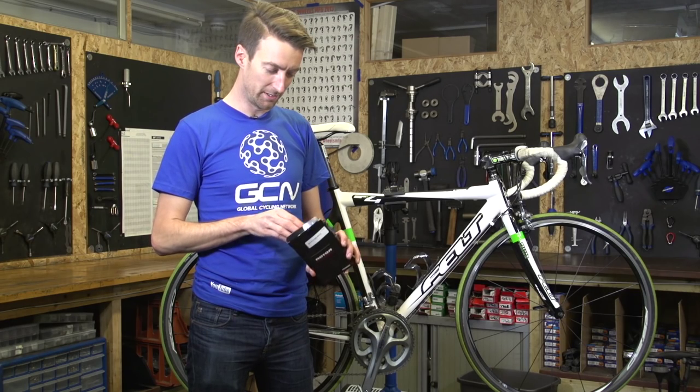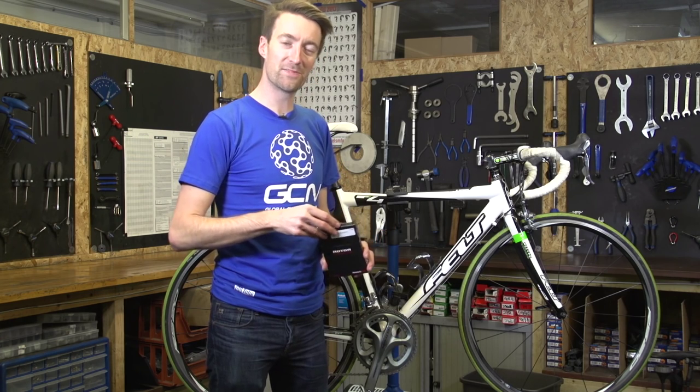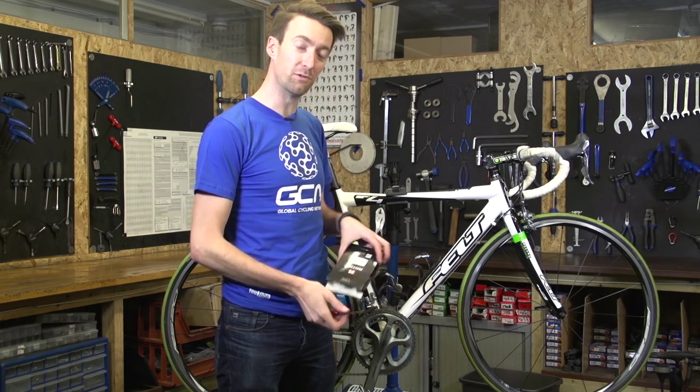Inside this box we've got a chain catcher. In this video, we're going to show you how to install one next to your front mech.